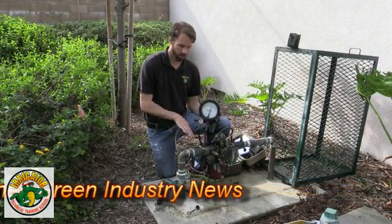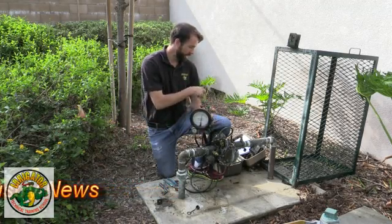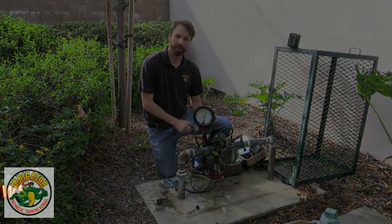Now all I have to do is remove my equipment, return water service, and then go ahead and write down those values.